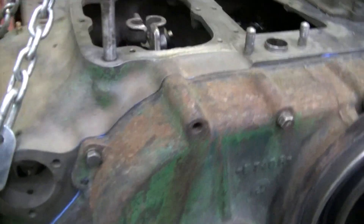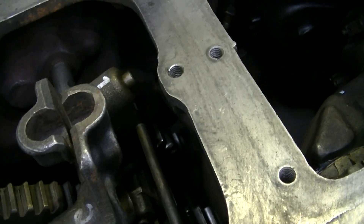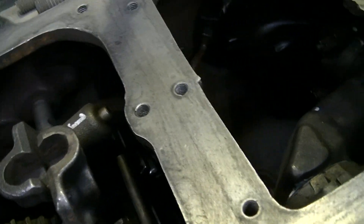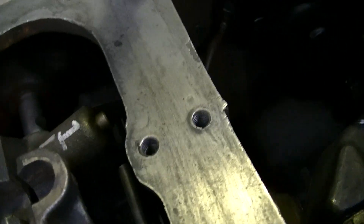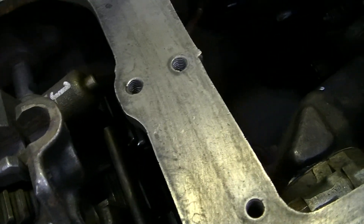It's coming along. I've got the transmission back together. It's been so much time that memory is poor, but I had marked one, two, and three on different things. I had marked things good when I took them apart and cleaned the parts.